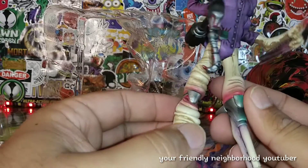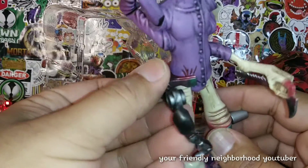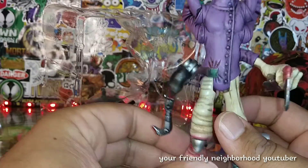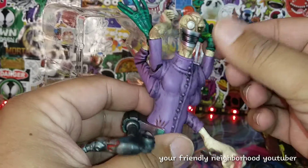Dude, this is by far one of the creepiest things I've ever seen. So, where do we start? Let's start at the top — he has like four arms here.